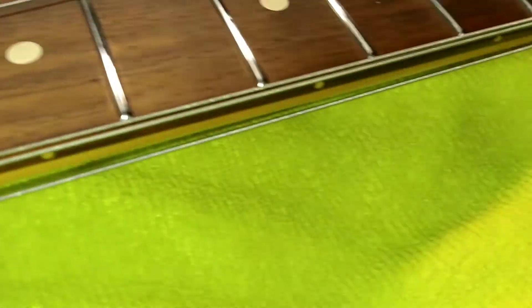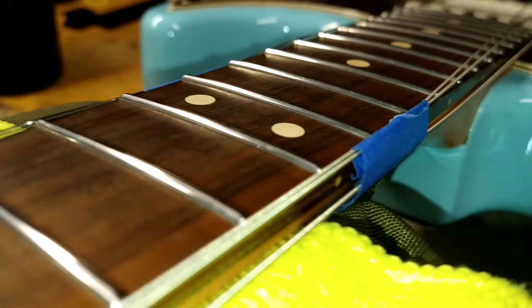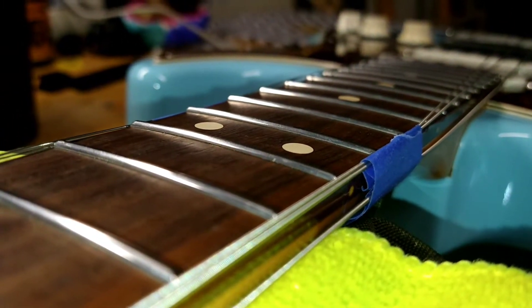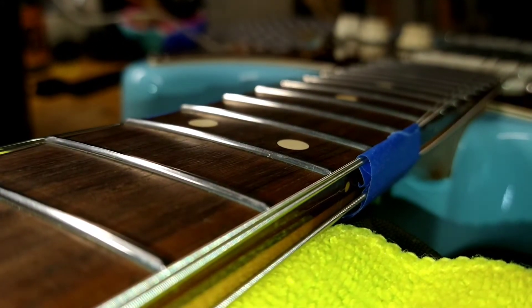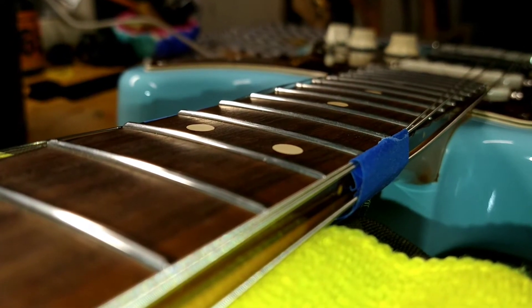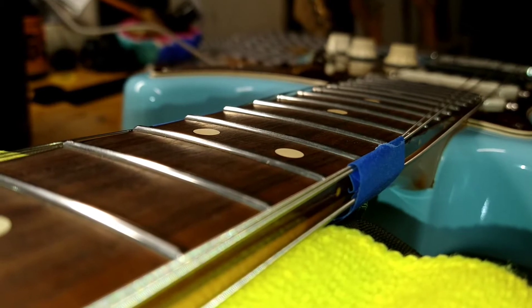But that's not what we're talking about. We've got a high fret that we're going to knock down today on the 11th. Before I even get to leveling, I may have to try to tap this sucker down. You can see a little bit of gap under that 11th fret right there, which is starting to raise up — quite a substantial fret buzz playing that note.